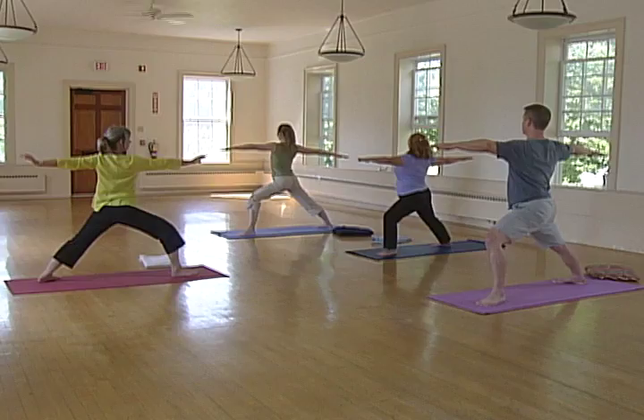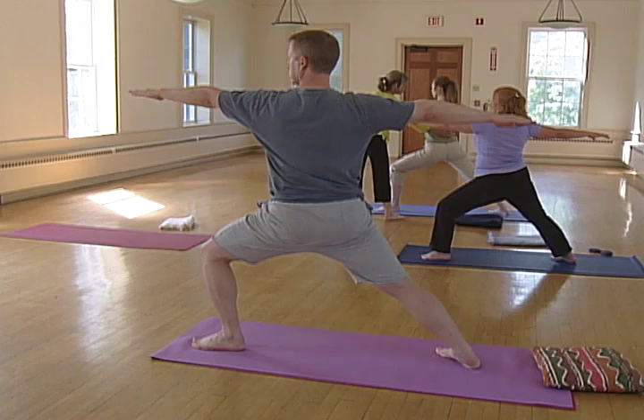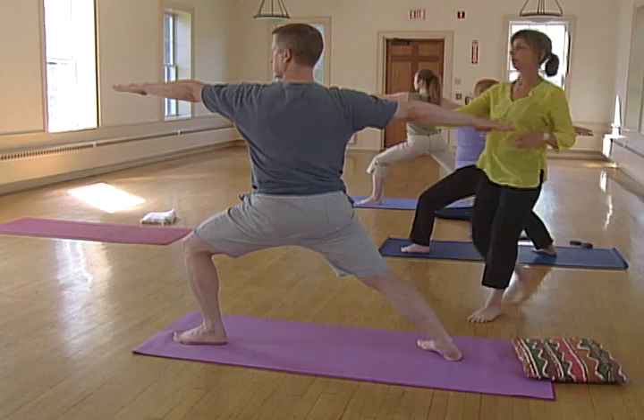Look at your left hand. Nice and strong. Uddiyana Bandha — bring your belly button back towards your spine a little bit, and soften the shoulders. In this posture, the base of the body is nice and strong, and the upper body is soft and open. You can feel your breath — feel yourself breathing in and breathing out.